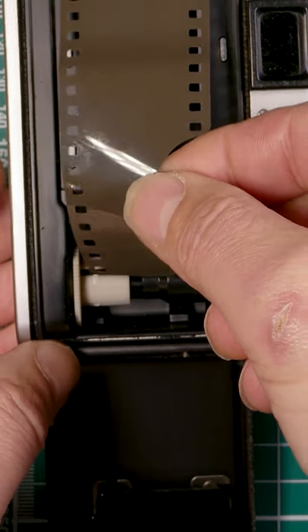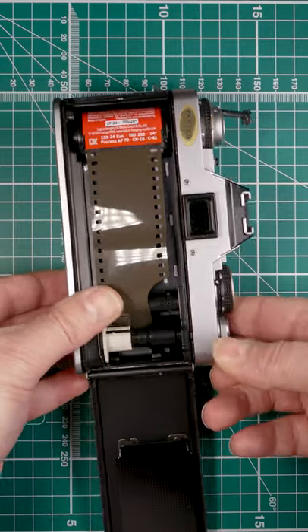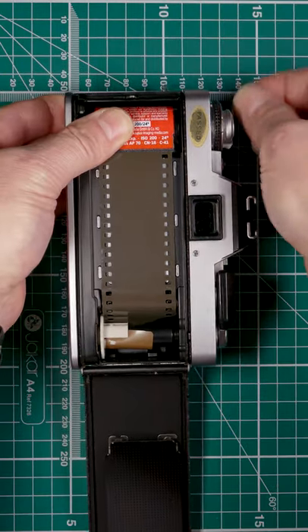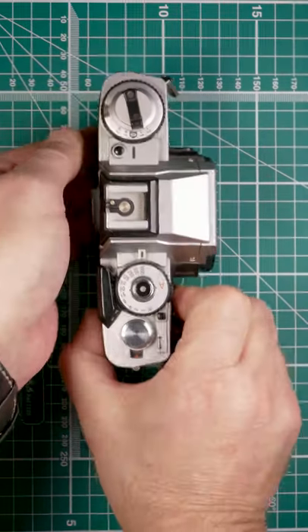Now we need to get it in this slot here, like so, and rewind the lever — wind that back a little bit just to take the slack out of it. Make sure everything's down, close the back, and turn it over.